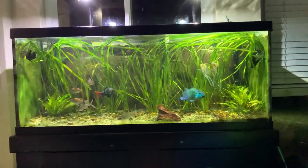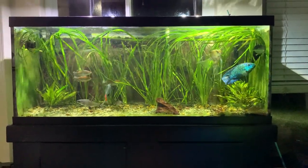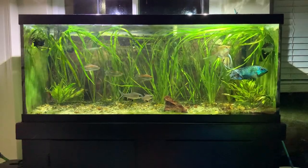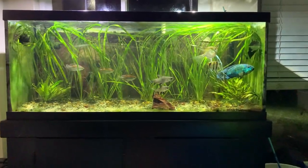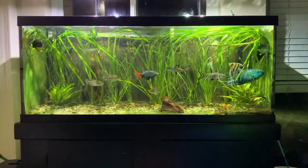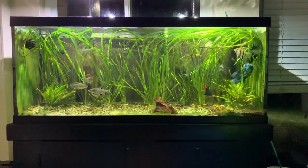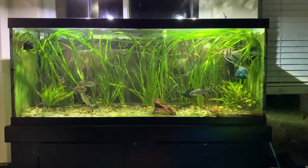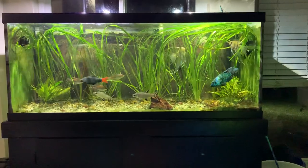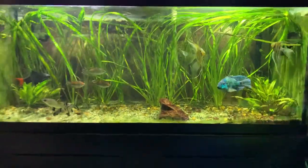Hey, what's going on everyone? Today I'm going to be showing you guys my 75 gallon planted aquarium. This thing's been up for probably about a year or so, and it's pretty much most of the fish from my 65 gallon aquarium that I had set up for a few years. I pretty much just moved all the fish over here because they were getting quite large.